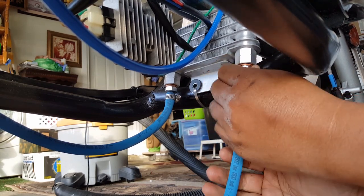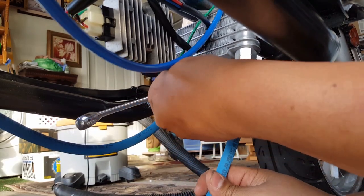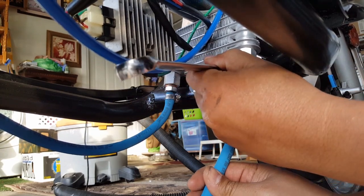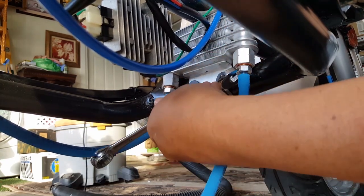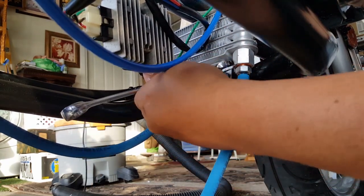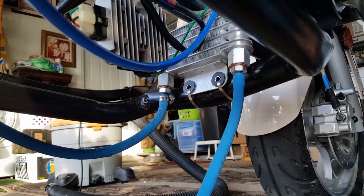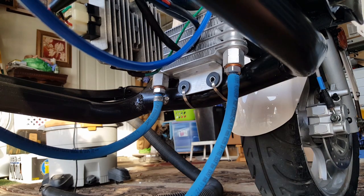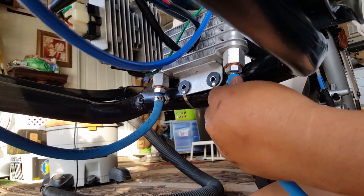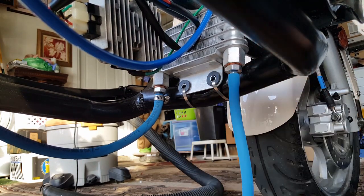First things first, we've got to tighten this as much as we can. You don't want to over-tighten this — again, it's just aluminum. It's supposed to just crush the washer and you're done. We have tie straps to support it here, so I'm fine. Wow, I feel like it actually threaded and then fell loose — see that? That's how soft these are. You might want to just do it by hand a little bit; this thing almost felt like it just stripped off.